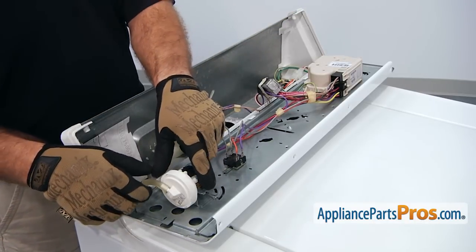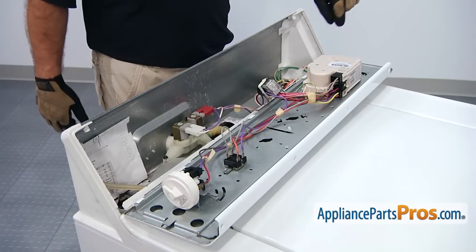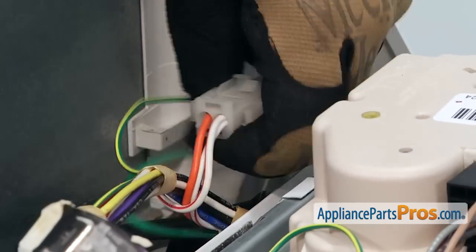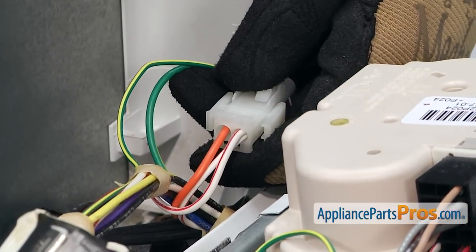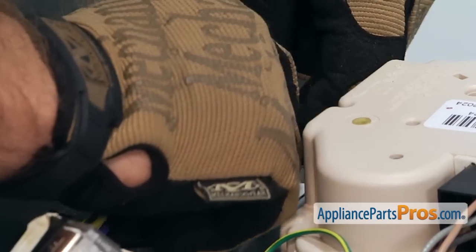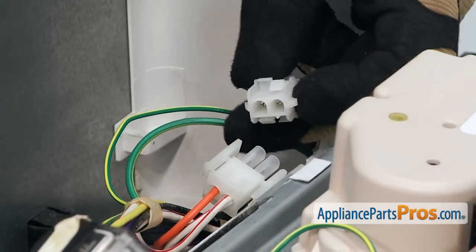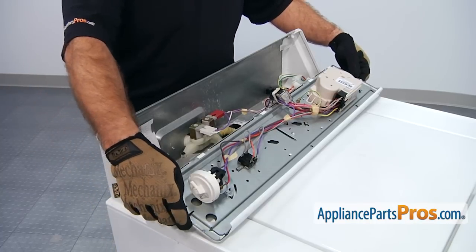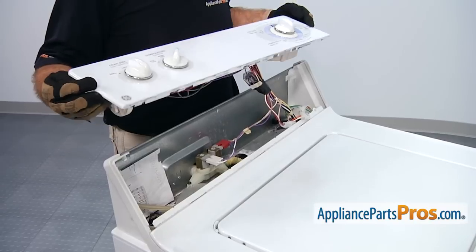We can disconnect the air hose for the pressure switch. And then on the other end, there is an orange and white wiring harness that goes to the lid switch, so we're going to disconnect that. Now that you have everything disconnected, we can take the control panel and gently lay it over the back so it's out of the way.